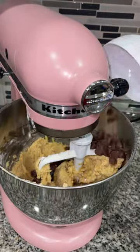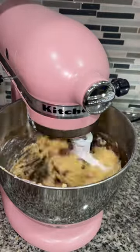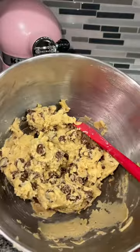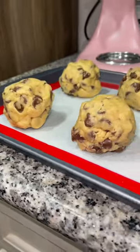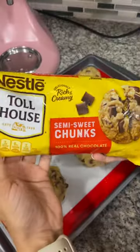When my dough was formed, I added in two cups of these milk chocolate chips, stirred them together, and then it was time to weigh out my cookie dough into six ounce balls, which you want to keep nice and tall, and then place them on a baking sheet. And then I figured why not add some chocolate chunks right on top.